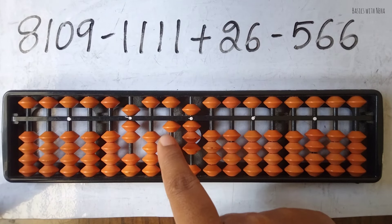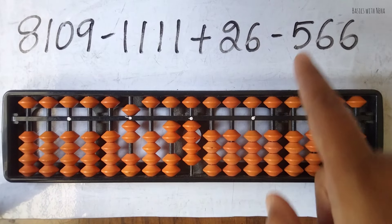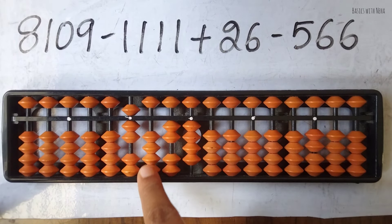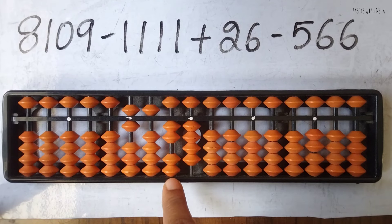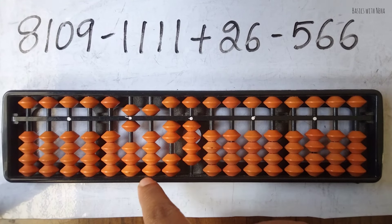Since minus 4 is not directly available, use the combination formula: plus 10 minus 5 plus 1. Now for minus 566 — we need to minus 5 in the hundreds place. Beads are not available, so use the big friend formula: minus 10 plus 5. Now minus 6 — beads are not available, so use the big friend formula: minus 10 plus 4. That won't work, so use the combination formula: minus 10 plus 5 minus 1.